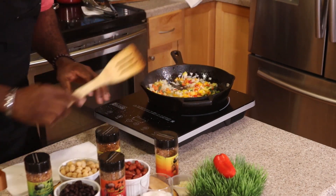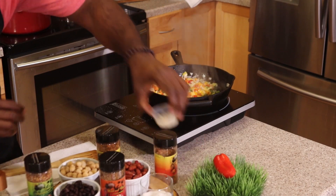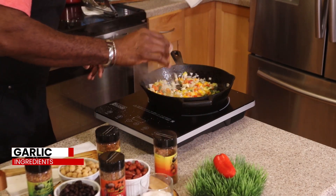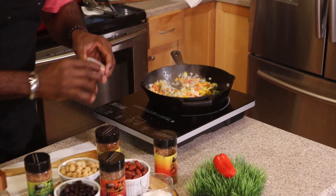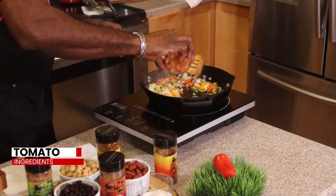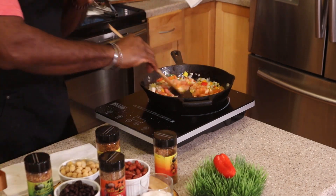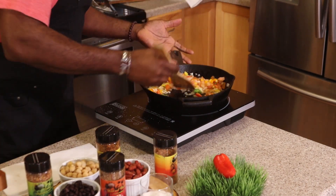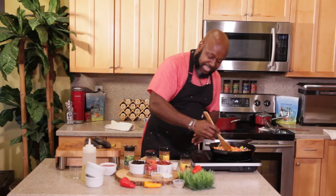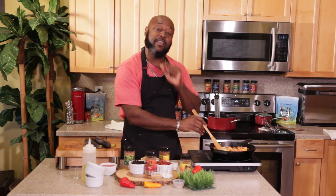We're going to cook this down until it's nice and sweated down. Followed with some chopped garlic, fresh chopped garlic, and I'm going to follow this with some tomatoes. We are making a jerk vegan chili, guys. This is going to be so good. The healthy options — you request it, you ask for it, Chef Winston is bringing it for you.